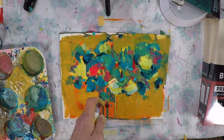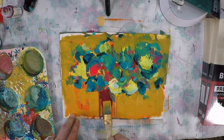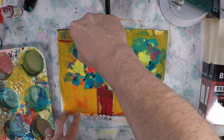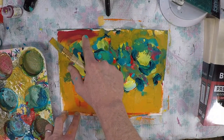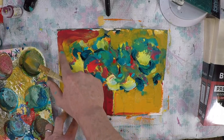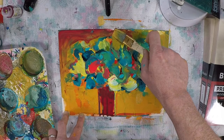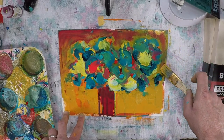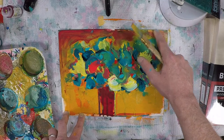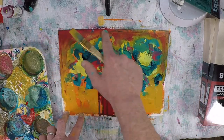Once I get the shape of the flowers in a decent place, I start to just work on the background and the surrounding areas, bringing in some different colors, trying to create some contrast. I cannot help myself — I paint with my fingers all the time. Bob does that too. But I'm going to start trying some techniques here in a few minutes that are my own, things that I've learned over the years that I think are successful and work well.